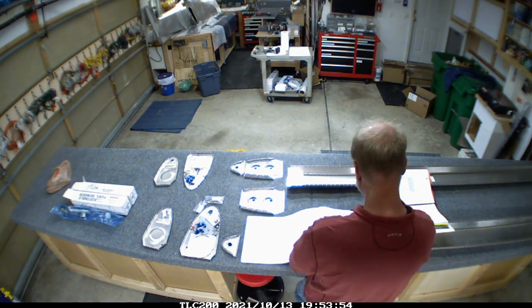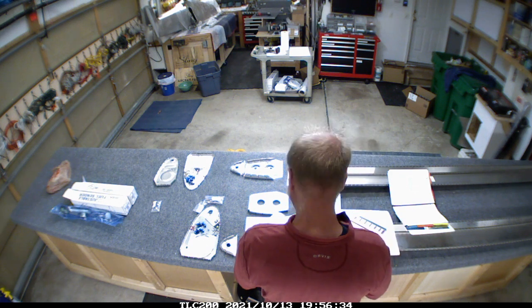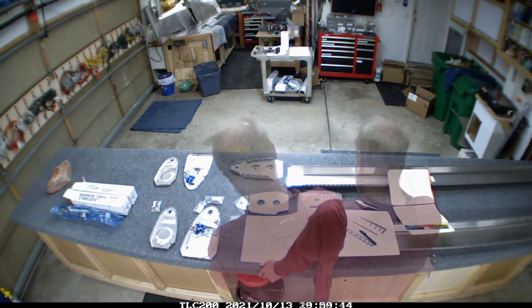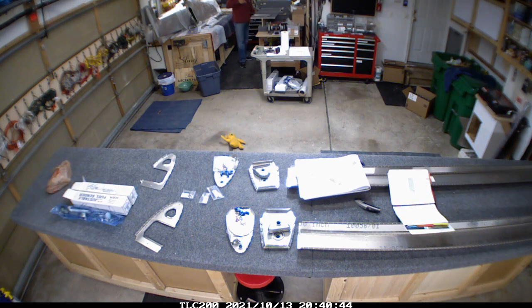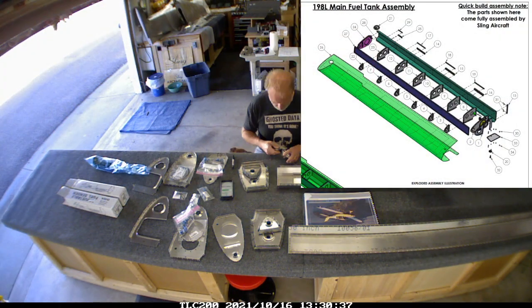Getting that finished and prepping for the fuel tanks - just kind of getting the parts sorted out. The ribs are a little bit different on the fuel tank, and they only go together in one order. They had to get dimpled, so each one of those I sent over and spent some time dimpling.